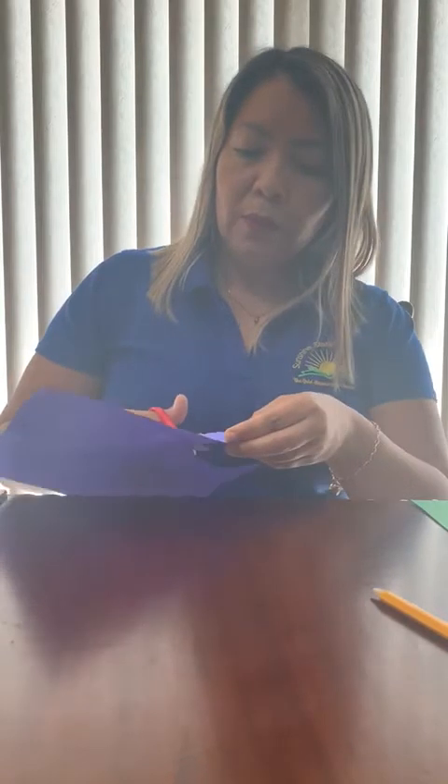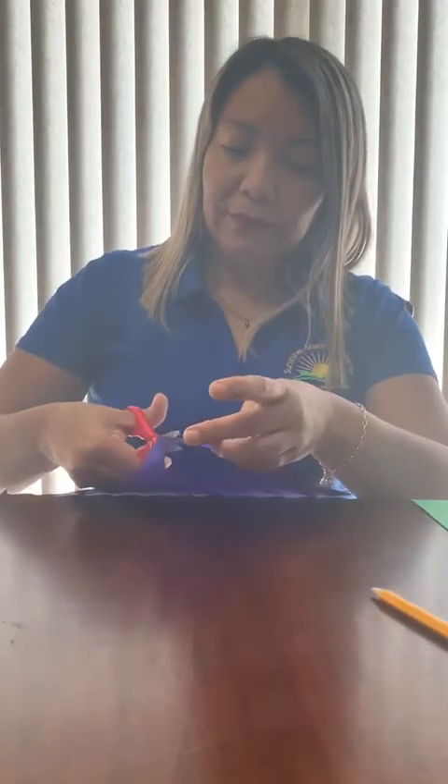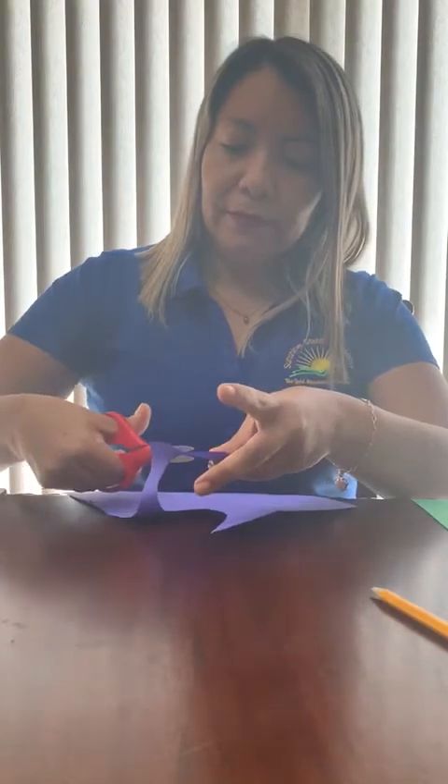Open, close, open, close, open, close. 12, okay?